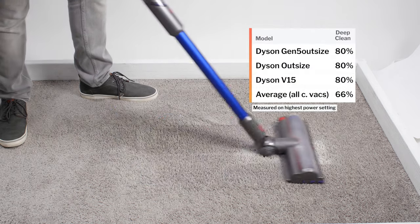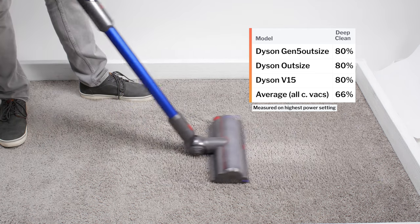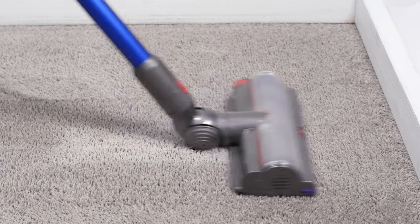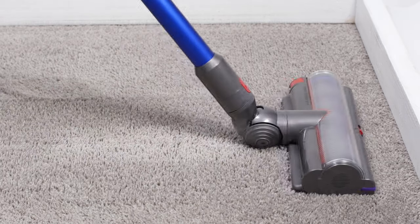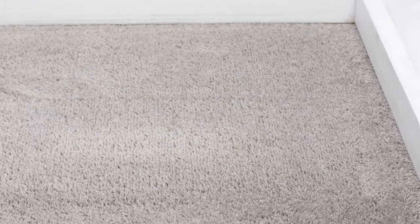Moving on to deep clean performance, the Gen 5 Outsize picked up 80% of debris after being pushed back and forth three times over an area of carpet embedded with fine debris in our carpet deep clean test. This ties it with several other cordless vacuums for having the best result in this test.